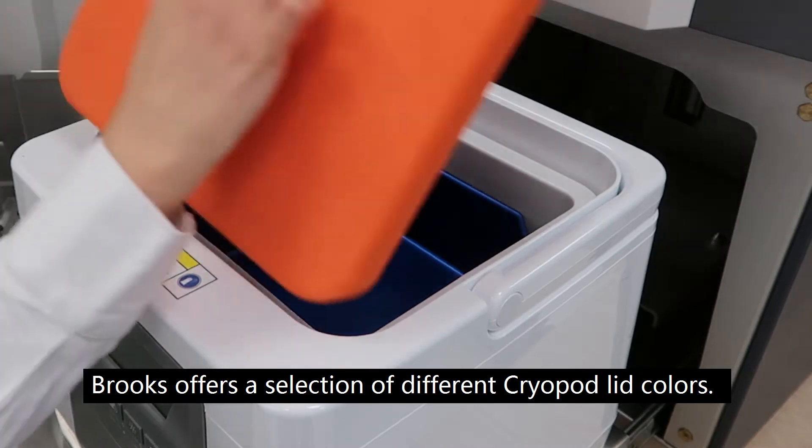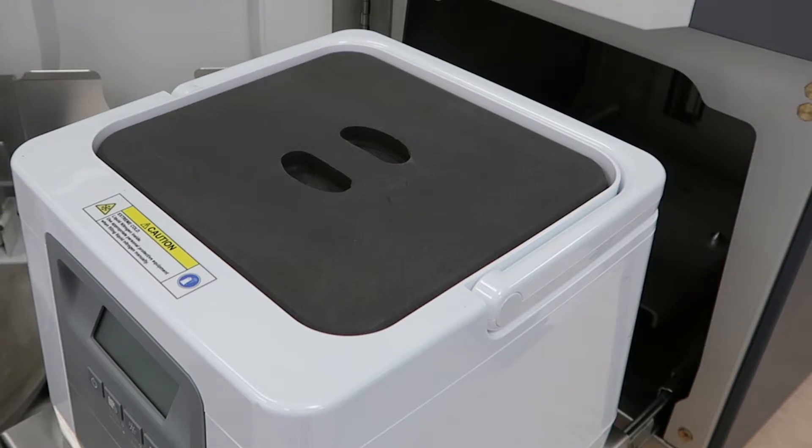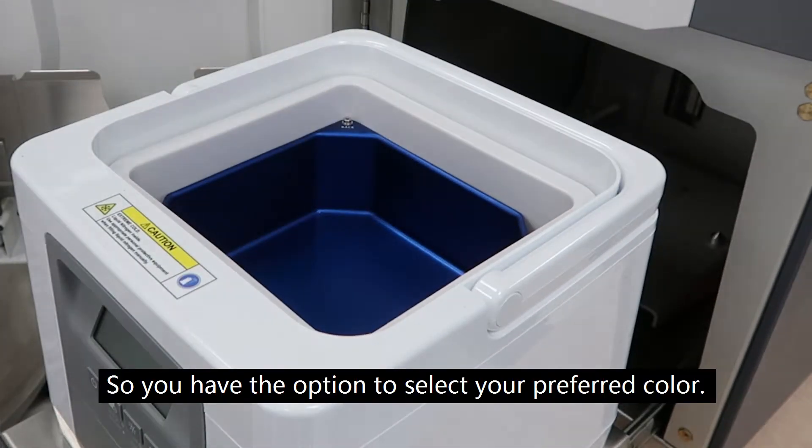Brooks offers a selection of different cryopod lid colors: orange, green, gray, pink, and purple. So you have the option to select your preferred color.